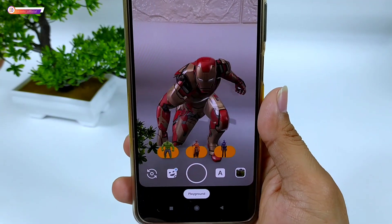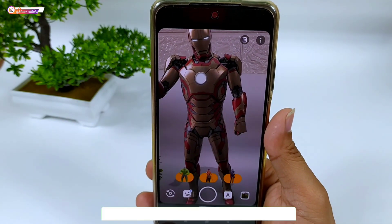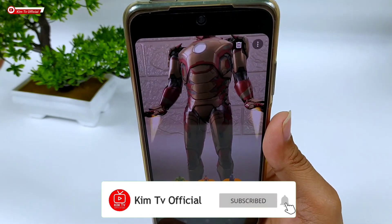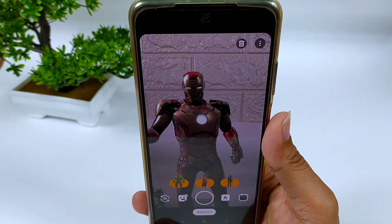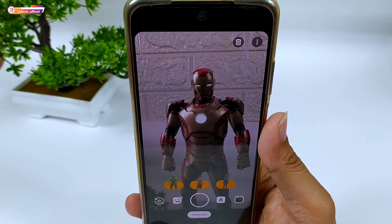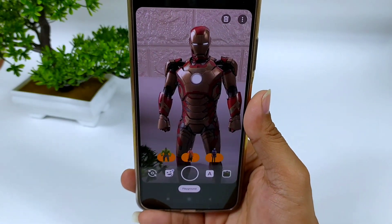Saya kira cukup sekian video kali ini. Semoga bermanfaat. Jangan lupa tinggalkan komentar, like jika kalian suka video ini, dan jangan lupa untuk subscribe buat kalian yang belum subscribe. Sampai jumpa lagi di video-video selanjutnya.